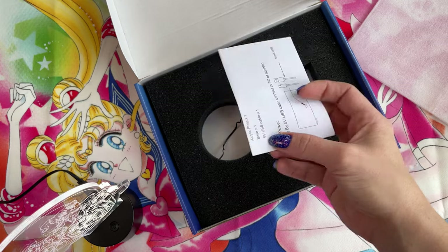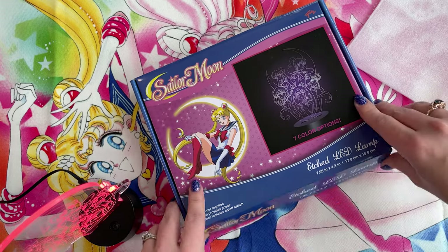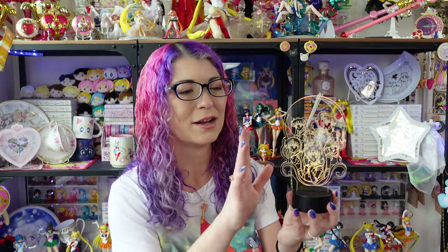It did come with an instruction manual but it's pretty self-explanatory so I won't go through it. I think this is a really unique design and a very cool product to own, especially here in the United States. This is the first time that I've seen a licensed etched acrylic lamp like this for Sailor Moon. However there are tons of makers online who have made similar ones — we have a lot of clothing, water bottles, and kitchen items available, but this is the first licensed acrylic lamp, so I definitely wanted to own it.